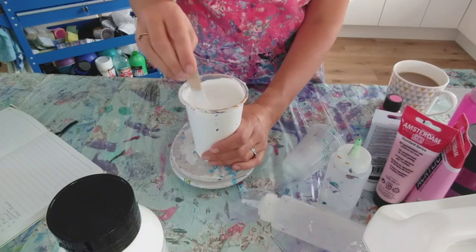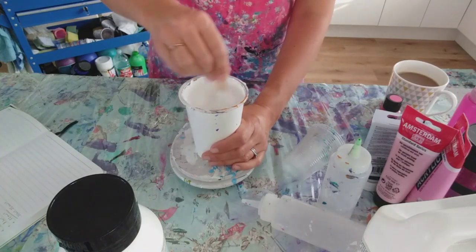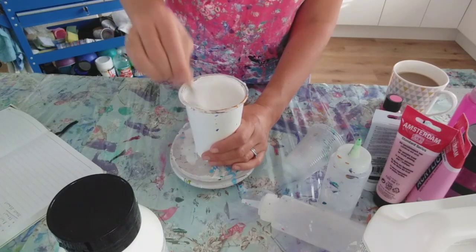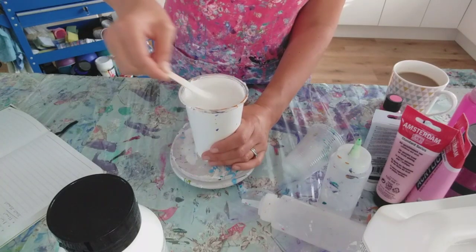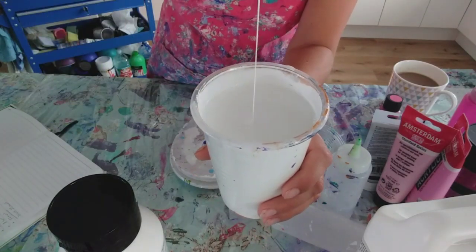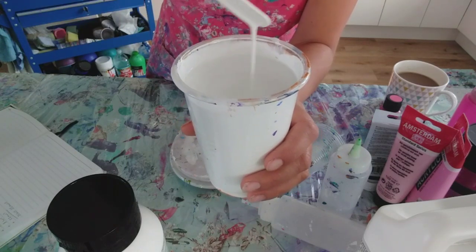I'll mix all my paints with that ratio - two to one to one and a half - and then have a look at them, because each brand of paint and each colour will have a different thickness. With a Dutch pour you want all the paints to be exactly or near enough the same consistency so that they will all blow out together. Nice and runny - when it goes into the cup there's no mound, it just pours straight underneath the surface, and if you do a drizzle it doesn't really leave a trace.